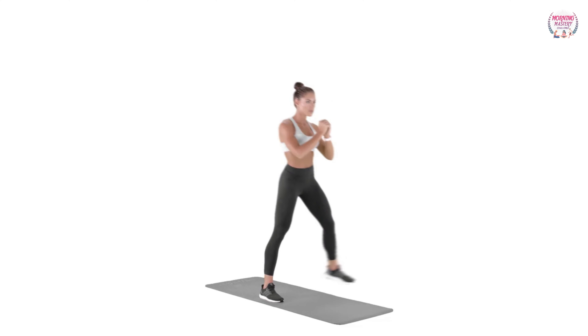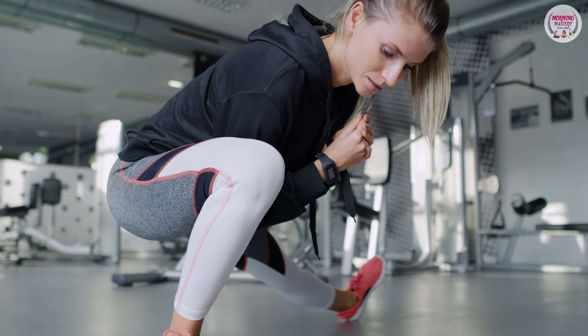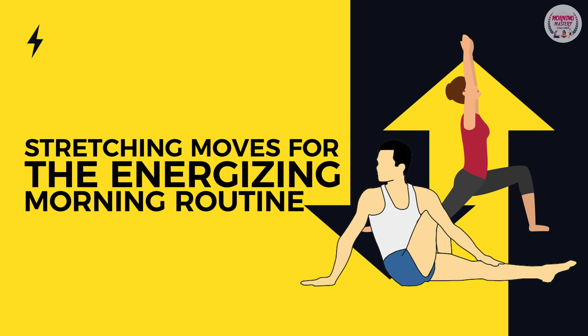6. Lunges: stand up straight, with or without carrying weights in your hand. Lunge forward until your legs are angled about 90 degrees, then step back to the stand and swap sides. Stretching moves for the energizing morning routine.